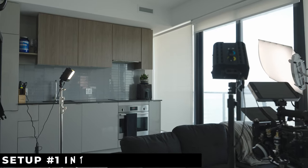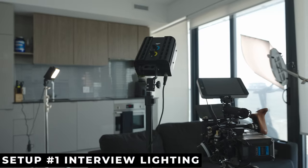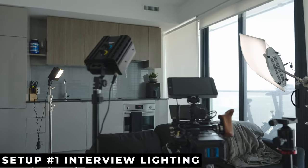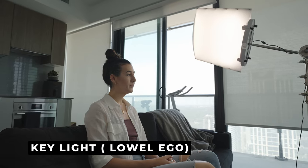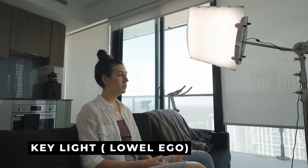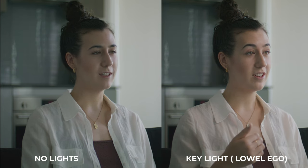This looks like your normal overpriced Toronto apartment, and it's also going to be our first lighting setup — the interview lighting setup. This is one of the most common three-point lighting setups you're going to find in your cinematography career. Starting off with our key light: we are in a room with a lot of natural light and a big window from the balcony, but we're going to use a key light just to give more wrap around the face.